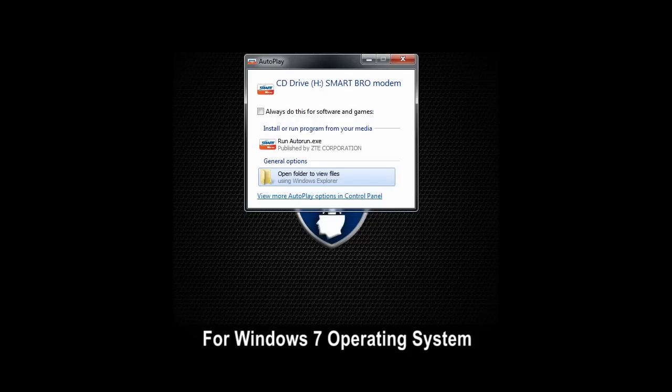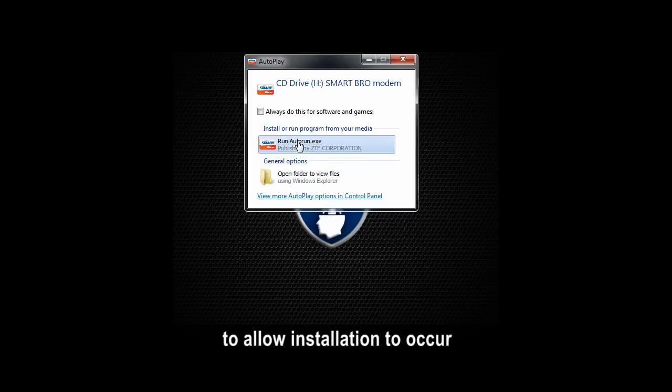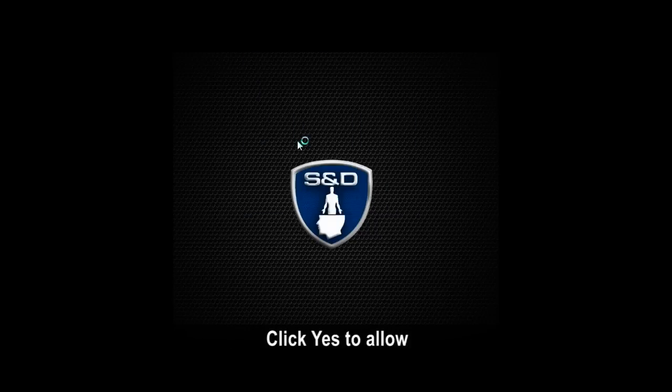For Windows 7 operating system, a prompt message will appear requesting your permission to allow installation to occur. Click Yes to allow.